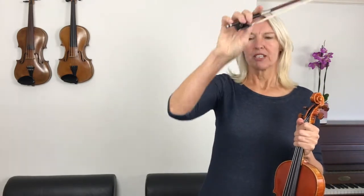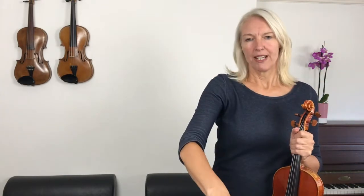So we're going to make our wrist nice and flexible. Just move your bow up and down, swinging your wrist like that. That feels really weird when you're first learning to play the violin, but that's okay — you will very soon get used to that.